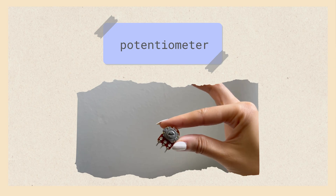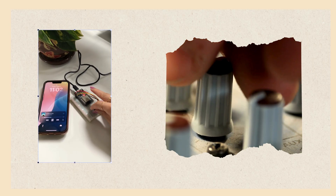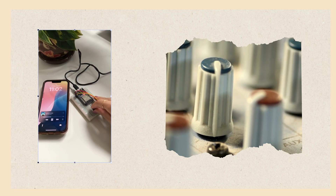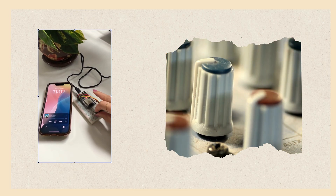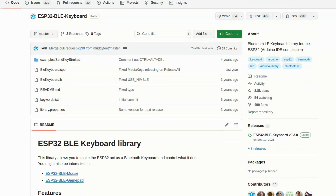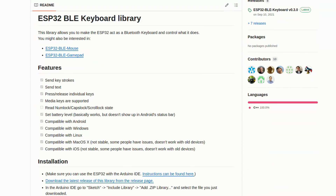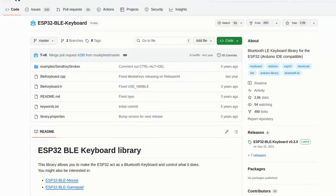Then I can code the ESP32 to read the voltage on the other side of the potentiometer. So if the knob is turned all the way to one side, I read that low voltage and code my music to play at a low volume, and if it's turned the other way then I know to play my music at a high volume. The code to do this is super simple thanks to a library called BLE Keyboard. You'll need to go download it from GitHub — I'll link it below — and it's also a little out of date so you'll need to look at the issues tab to grab the latest fix.